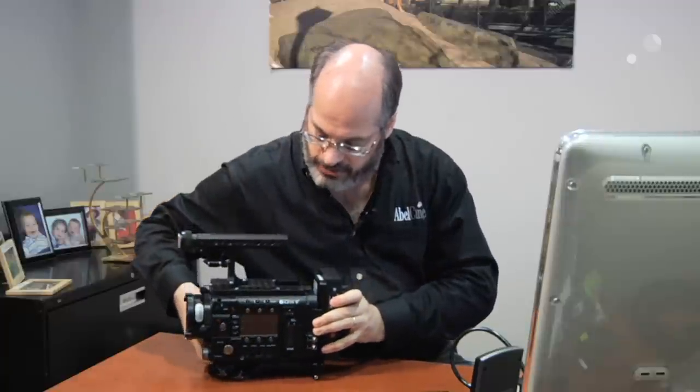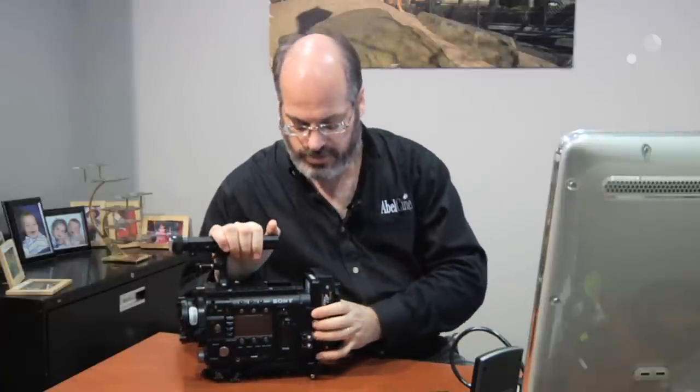We thought this was a pretty clever solution. It's relatively inexpensive and just very useful to have. So we asked Switchtronics to make yet another version, this time for the new F55 cameras from Sony.